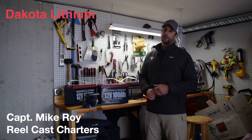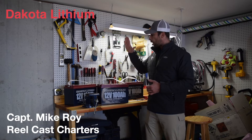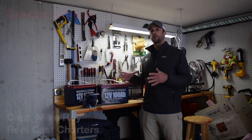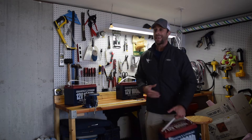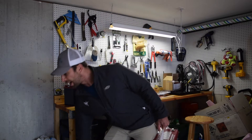I'm really excited to show you these new batteries — Dakota Lithium batteries. These are 12-volt, 100 amp-hour batteries, and they fit in a standard group 31 battery tray. The really impressive thing is the weight. I could probably throw this thing up and catch it. Compared to a lead-acid battery which weighs a ton, this is less than half the weight.